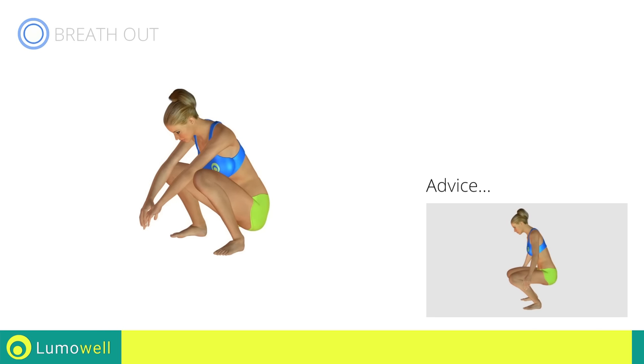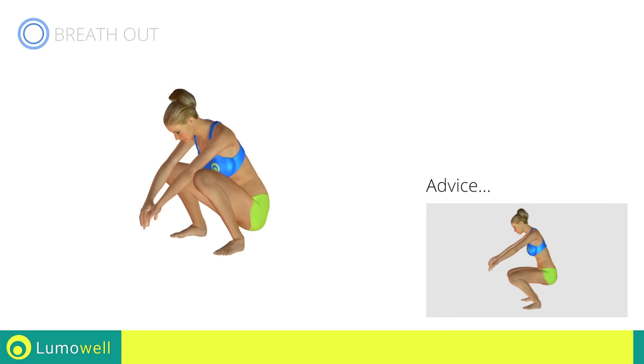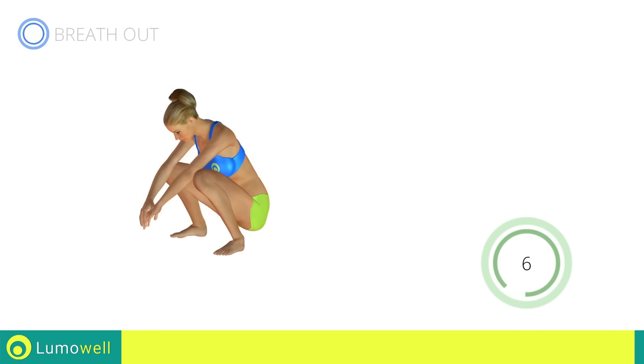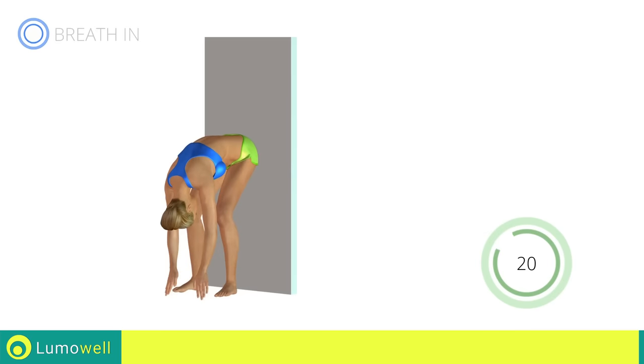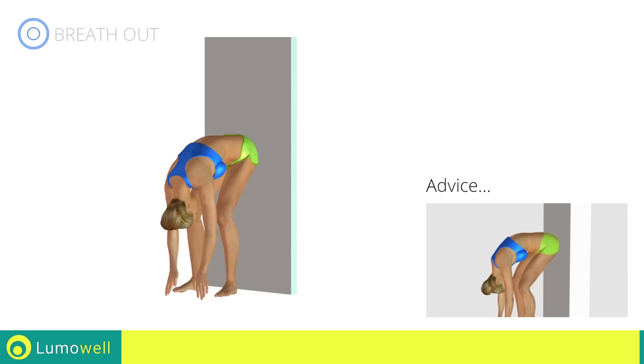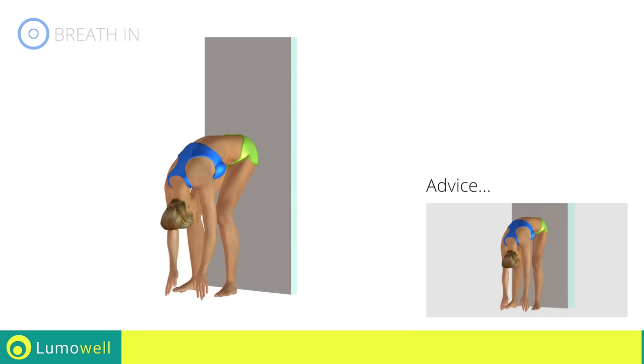Bring your arms forward for a better balance. Five, four, three, two, one. Stop! Next exercise: back stretching. Five, four, three, two, one, go! Do not bend your lower back so you can achieve the maximum elongation of the dorsal. The extension will be more effective if you do not outstretch your legs.